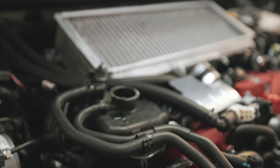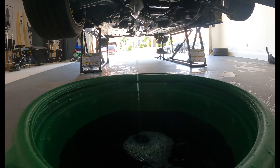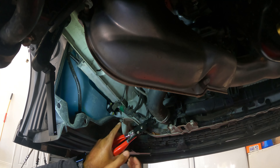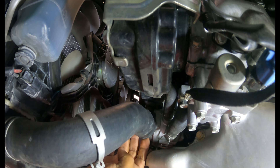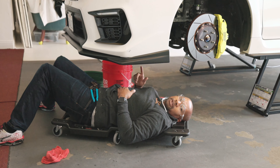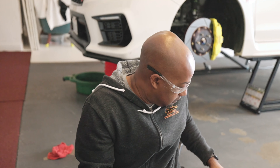We're going to drain the coolant into a container and then dump it into a bucket — we can take that to the auto parts store and dispose of it properly. Don't forget to remove the cap from the top so it'll drain a lot faster. I was removing the hose from the radiator but I should have been removing the hose from the water pump. Once we got that off, everything started flowing out. Now all the coolant is drained.